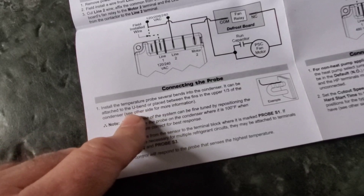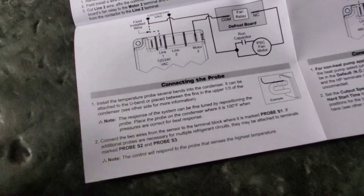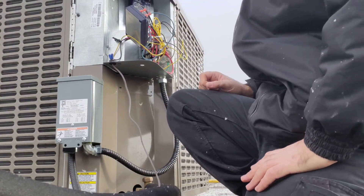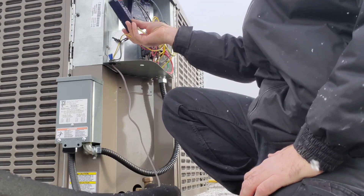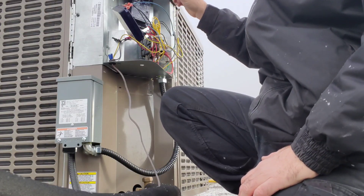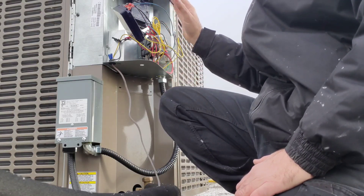For the probe, it says to place it on a U-bend or between the fins of the upper third of the condenser. This is a micro-channel coil so it doesn't have a U-bend, so I'm going to try the upper one-third of the condenser to see if it works there. When changing out a part, if there's enough slack on the wires, I like to just remove the old part and put the new one in — that way I know where the wires go and can go wire-for-wire.